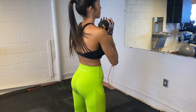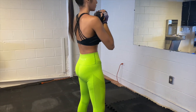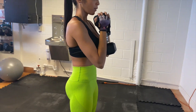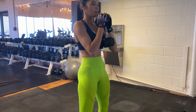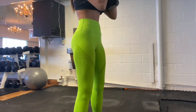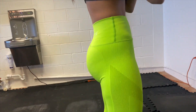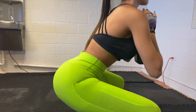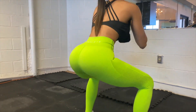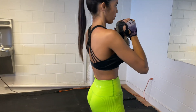Let's begin. First I'm gonna do a goblet sumo squat. It's gonna enhance the quadriceps. I'm gonna make sure my back is straight, my feet are separated and pointing out. I'm gonna make sure that my knees don't pass my feet when I go down, and I'm always gonna squeeze the glutes when I go up for at least one or two seconds to feel the burn. It works the quadriceps and it works the booty very well.